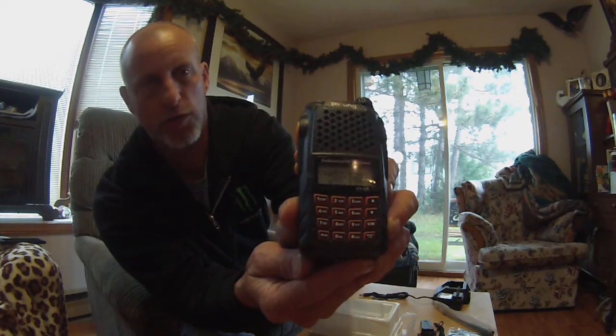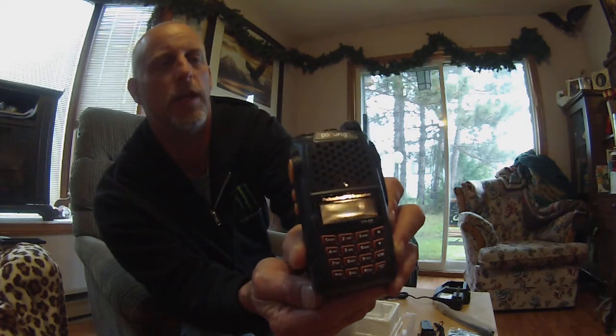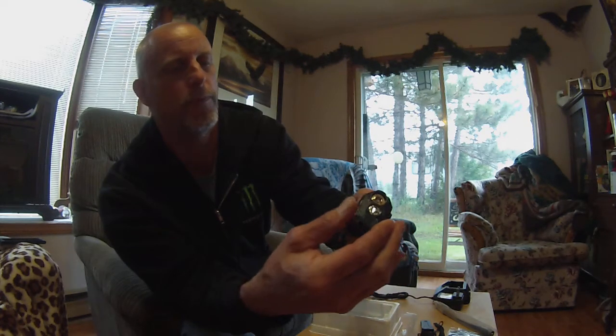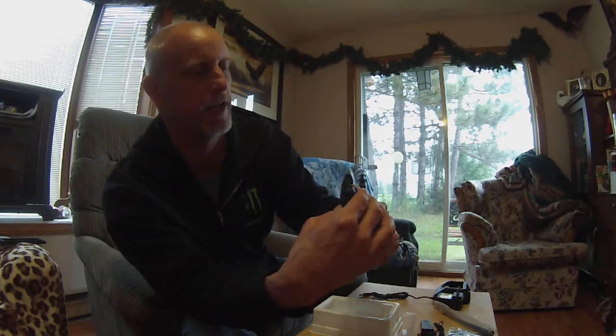I haven't charged this radio yet — that will be my next step, to charge it and see what it does. This radio also comes with an LED flashlight on top, which is just another feature on this radio.